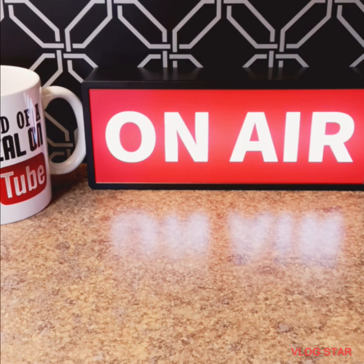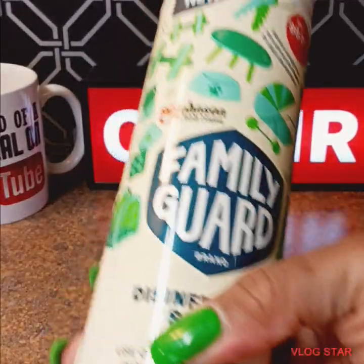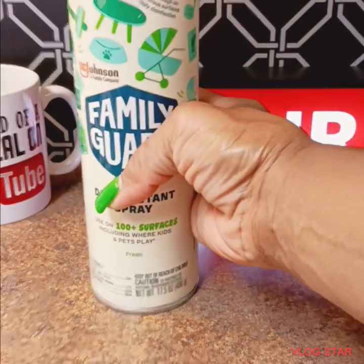Dollar Tree time, guys. I purchased this Family Guard disinfectant spray. When I first saw this at Dollar Tree, they had it for a dollar. It went back up to $3, you guys. So this was $3.